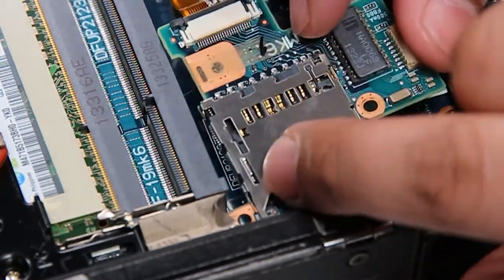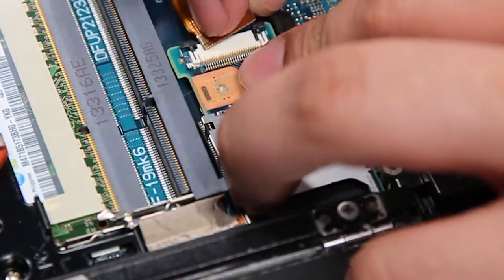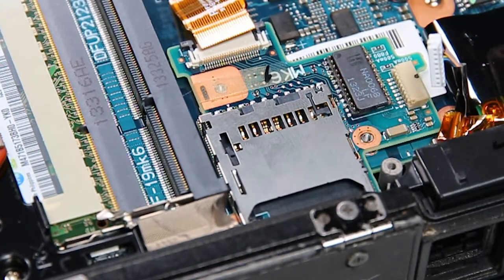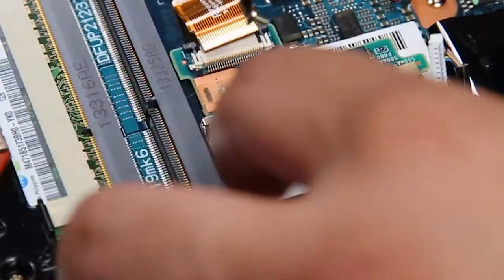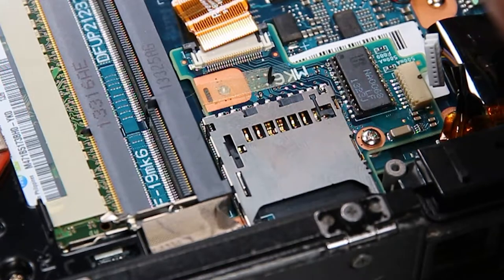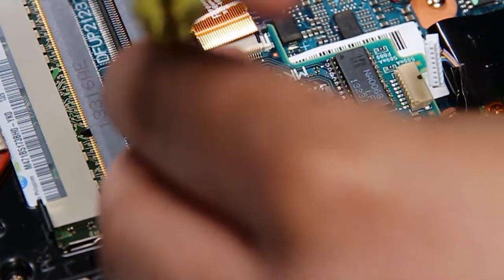Since this one is perfectly fine, I'll put that right back. You just want to reattach the cable and all the screws, and then put it back in the enclosure.